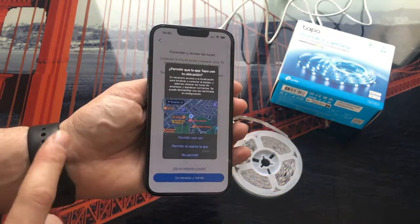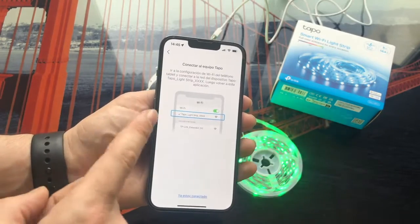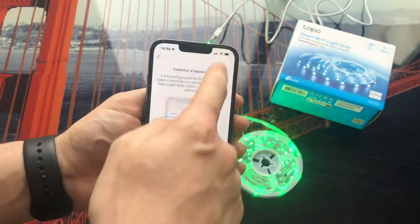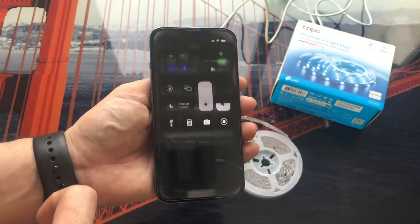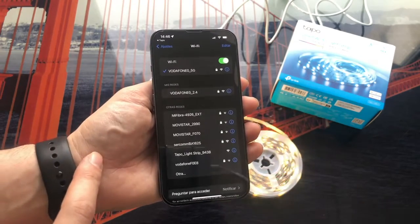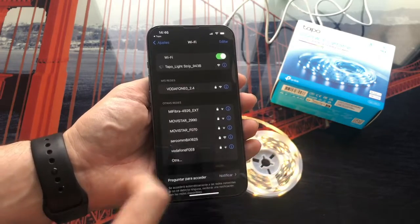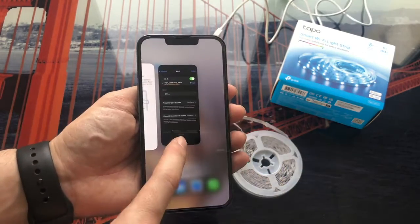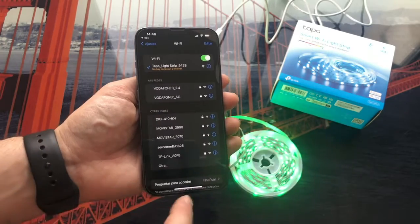Now it asks us for permission for the location. We are going to allow it only when using the application. The next thing will be to connect to the Wi-Fi network that the LED strip has generated. To do this, we go to the Wi-Fi settings of our mobile phone and look for the Wi-Fi network that the LED strip has generated — Tapo Lightstrip appears. We click on it, connect to that network, and once fully connected we can return. Don't worry if it says there is no internet connection because that is normal — it is just to do the strip connection.